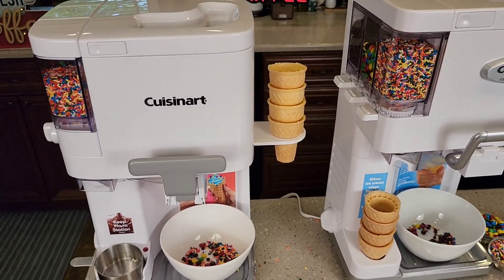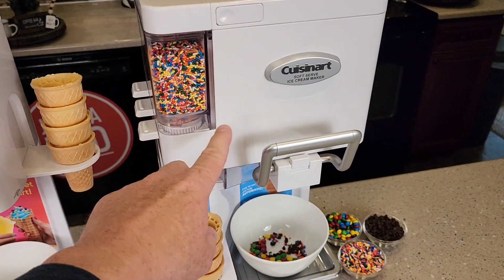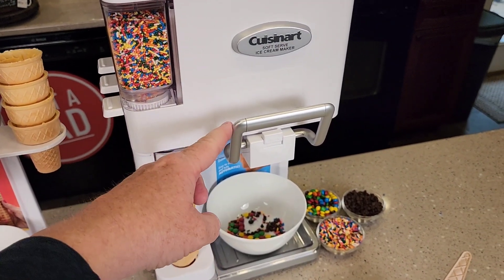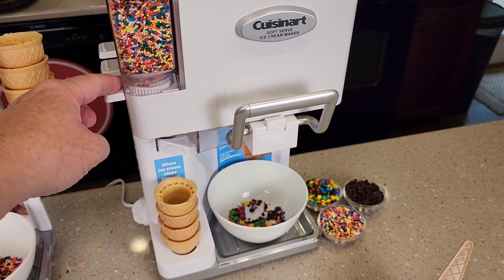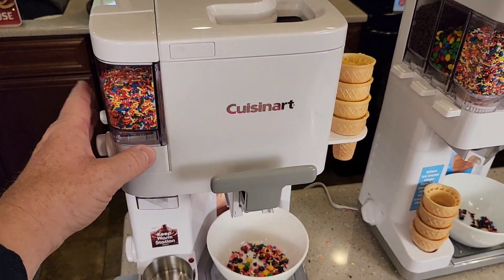What I consider the best improvement though is the mix-ins — being able to do the mix-ins yourself. I found it tricky that the gear only turns when you're dispensing. Sometimes you don't want to dispense a whole lot, but then you want more mix-ins, and there's really no way of doing it. That's the major, major improvement on the newer one.